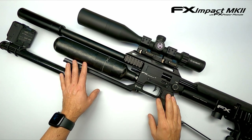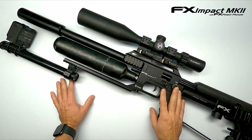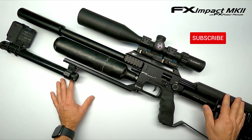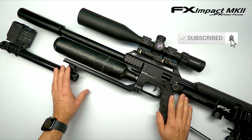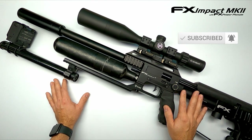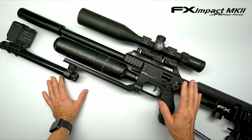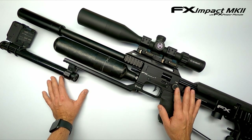This time I've got a video of the FX Impact Mark II with PowerPlenum. In the previous video I showed how to install the slug power kit, and I got a lot of questions and requests from people to make a video on how to tune the Impact with the slug power kit installed. For those of you following me on social media, you've seen that I set my goal to shoot the JSB knockouts very well out of my setup.